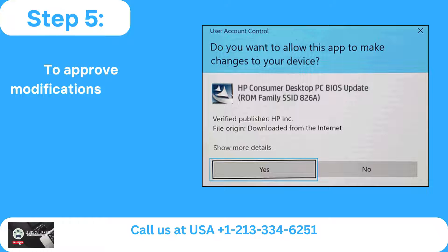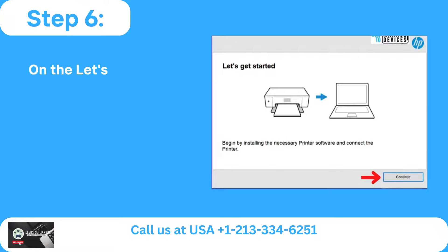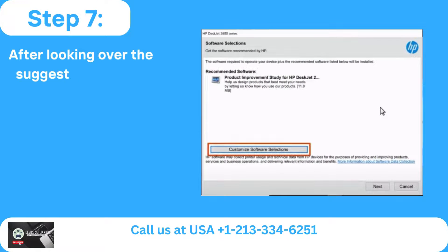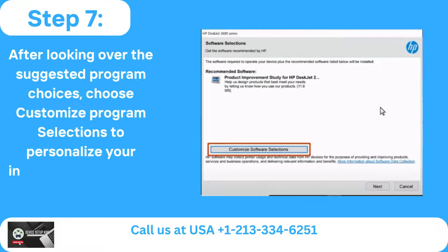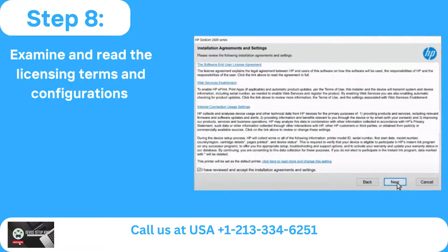Step 5: To approve modifications to your machine, click the Yes option when the prompt box appears. Step 6: On the Let's Get Started page, click Continue. Step 7: After looking over the suggested program choices, choose customized program selections to personalize your installation, then click Next.